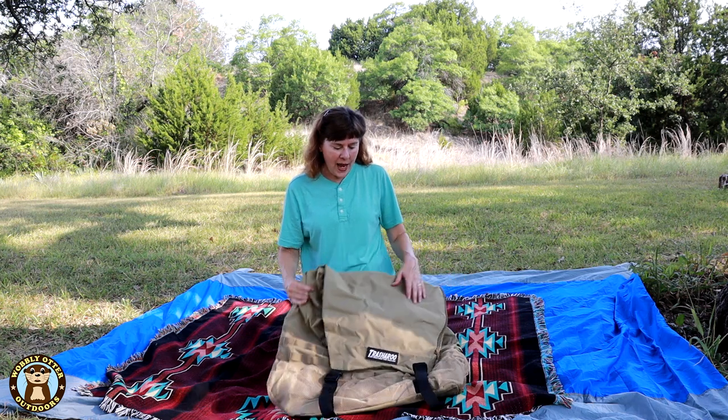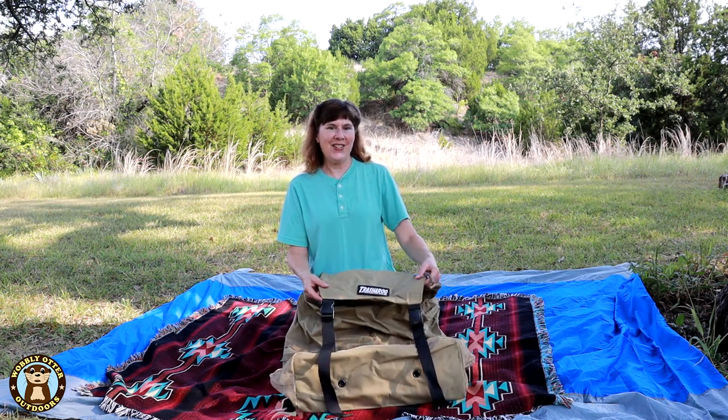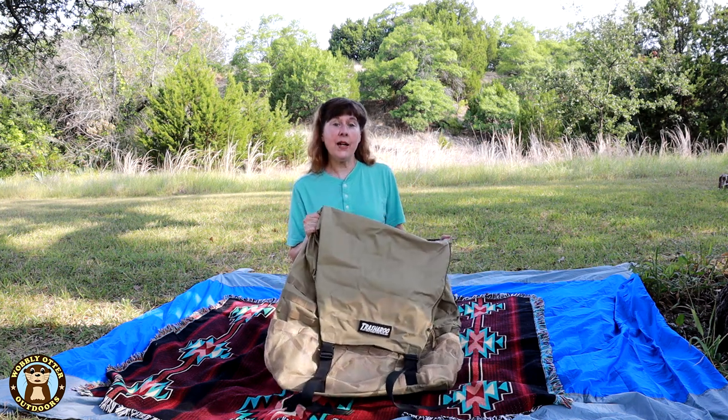When Bill was talking to me about getting a spare tire bag, I didn't understand. I didn't think it was necessarily a good idea. I didn't know if we'd use it much and all that. He went ahead and got it. It's a lot bigger than I thought it would be.